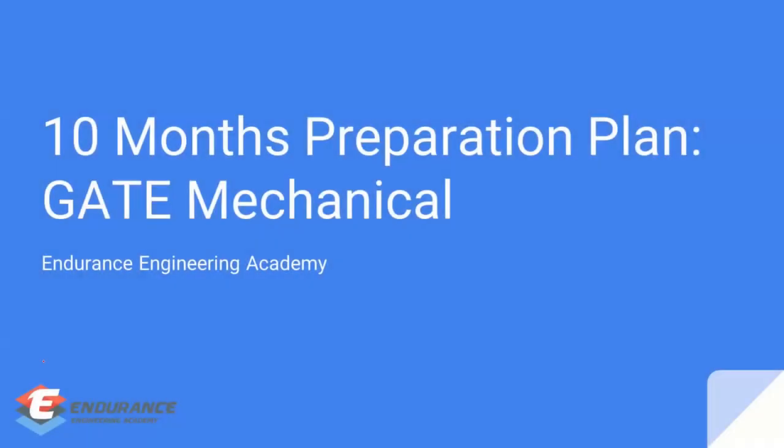Dear students, this is Vinod from Endurance Engineering Academy. In this video I'm going to discuss a 10-month preparation plan for GATE Mechanical. This will also be applicable for the PI paper and Production paper as well. Let's directly jump into what we are supposed to do for the GATE 10-month preparation.